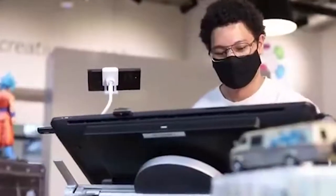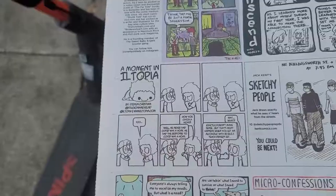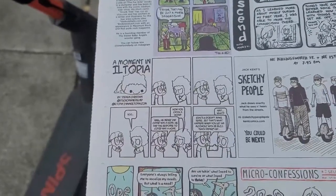Yo, yo, yo! My name is Steven Christian. I am a comic book illustrator, an animator, and an augmented reality mobile developer. My work has been featured on a variety of platforms and channels, and I have a newspaper comic strip in the Willamette Weekly newspaper here in Portland, Oregon. It's called A Moment in Illtopia.